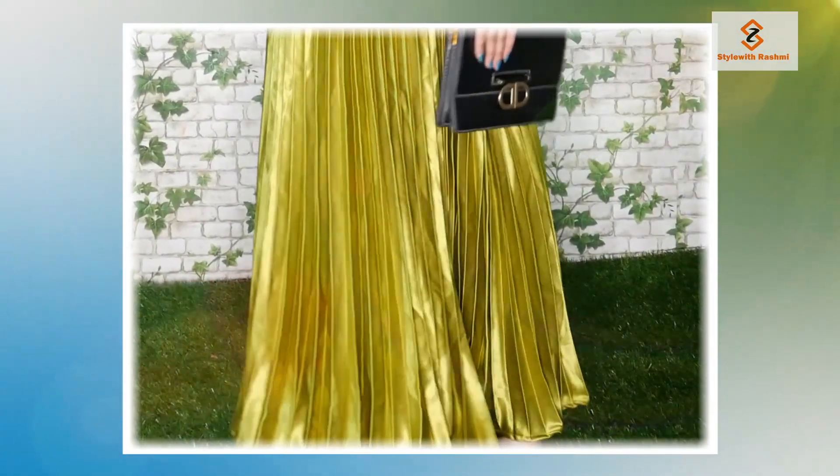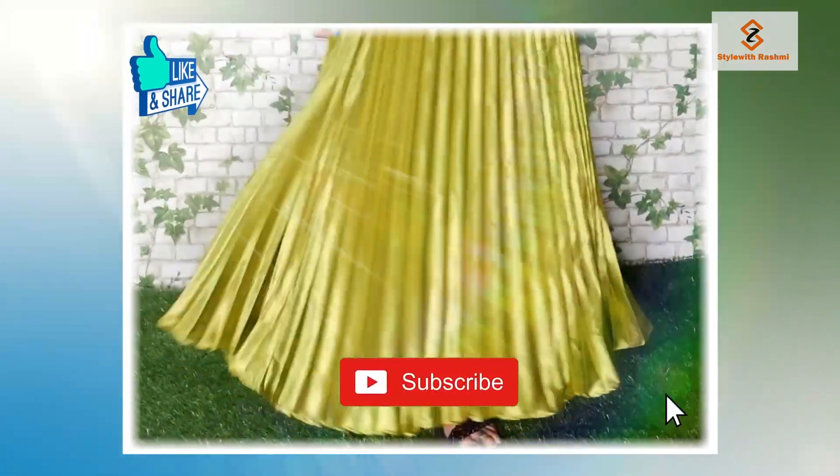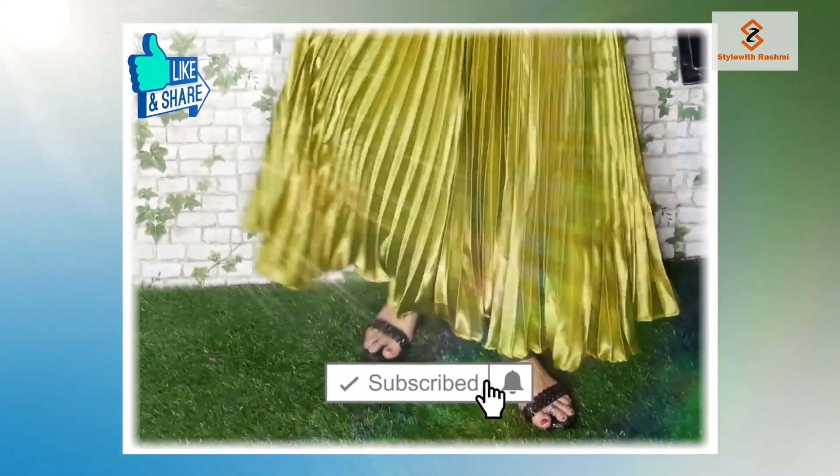If you like this video, please like this video. Please subscribe to my channel. Don't forget to subscribe and turn on notifications.